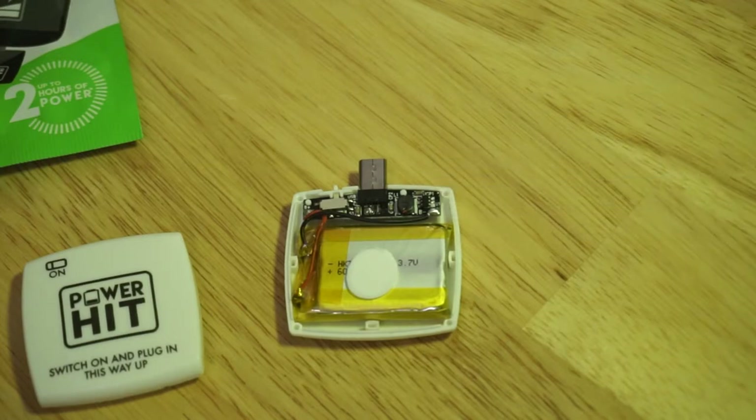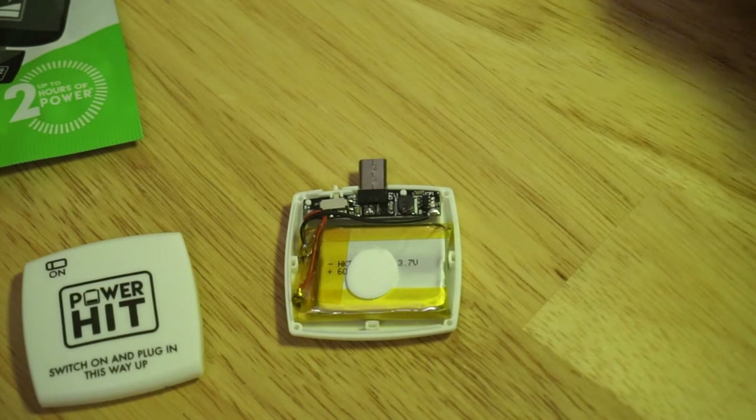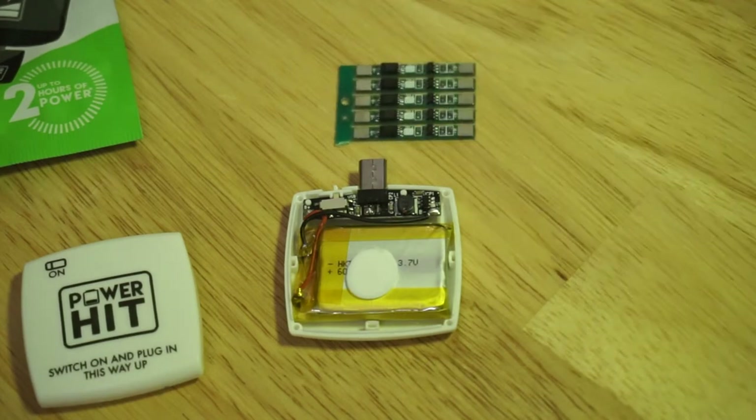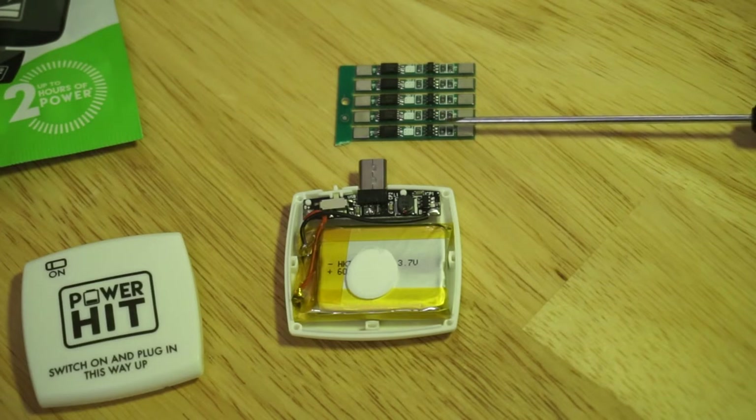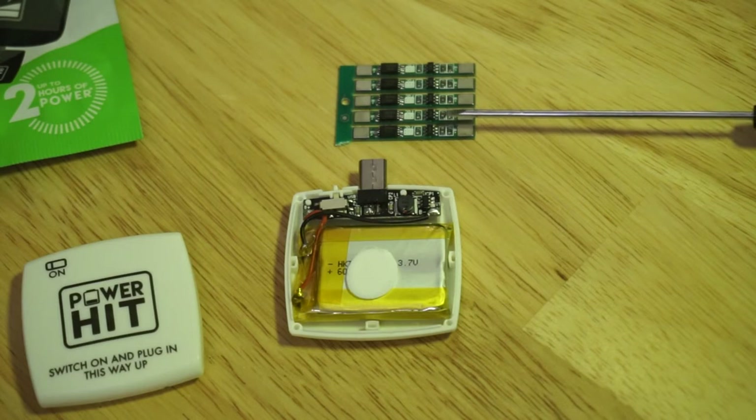The missing component is protection. We have to add protection in the form of these protection boards that you can order from China. They have the standard DW01 chip connected to a couple of MOSFETs, which protect against both overcharging as well as over-discharging.